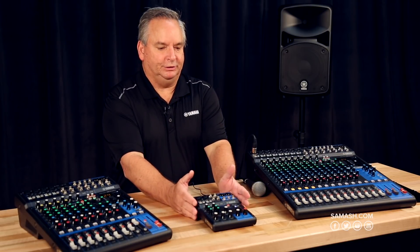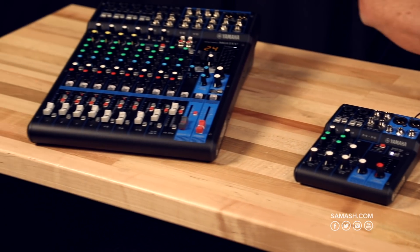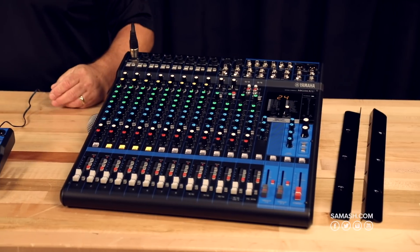We have the littlest one, the MG-06, and we move on up to a 12-channel version, and even up to the 16-channel version, and there's even one a little bit larger with 20 input channels.